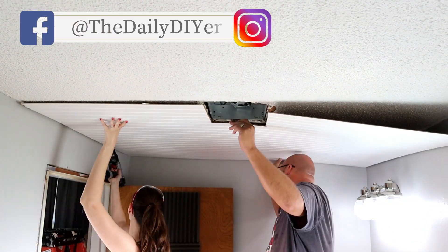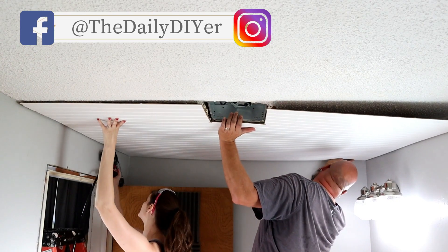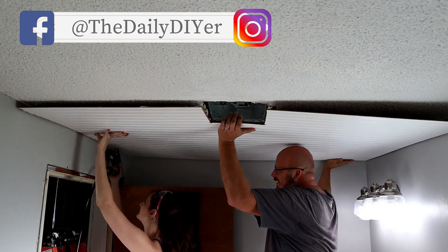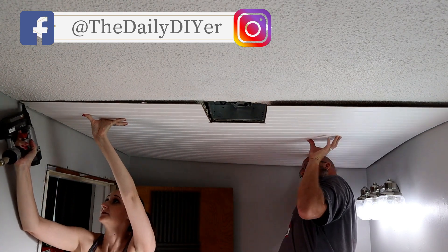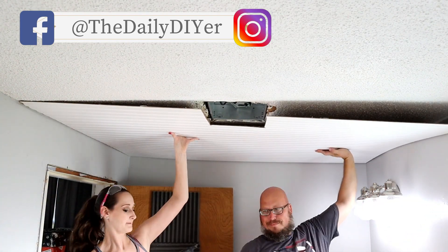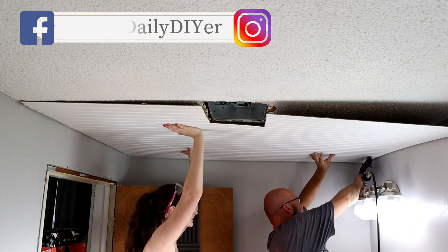You can also follow me on Facebook and Instagram. If you haven't yet, I will put a link to them down in the description box so you can come over and see what we are up to.